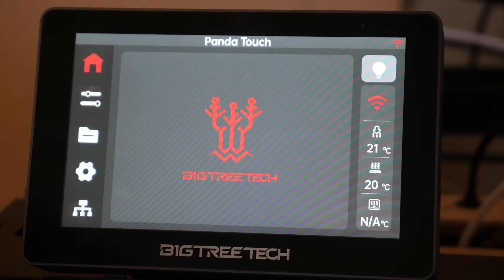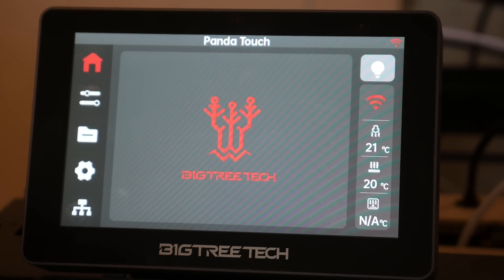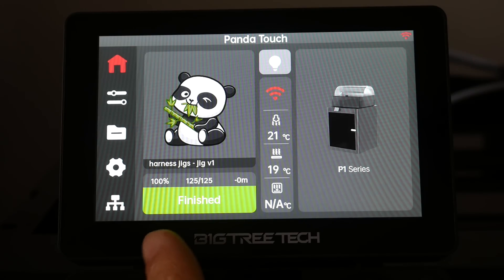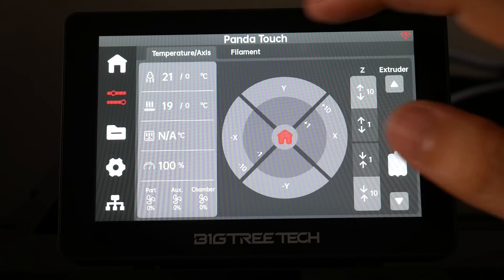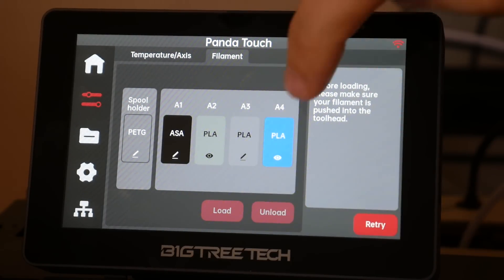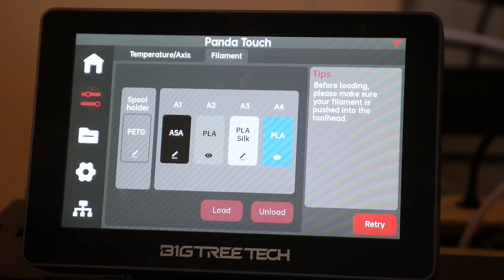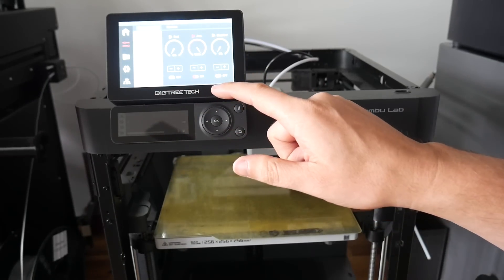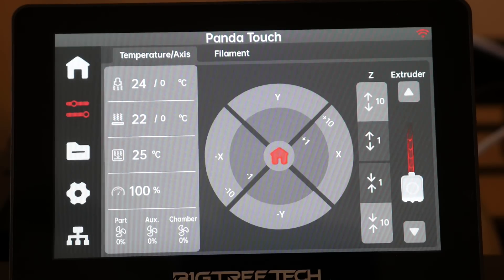Coming back to the Home tab, we get an interface not too dissimilar from the X1 series touchscreen — clearly designed to have a Bamboo Lab feel. On the main screen we have temperature readouts and basic controls for things like the light, plus print status if a job is underway. The next screen has more information, manual controls for homing and filament extrusion, and a filament sub-tab. With an AMS connected, we get the exact same interface as an X1 Carbon, letting us see what's loaded and alter material types and colours. We also have manual control of all fans — part cooling, auxiliary, and chamber — as well as manual temperature setting for both the hot end and bed, which is a significant improvement over the stock P1 controls.